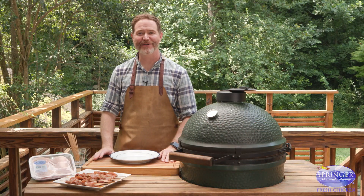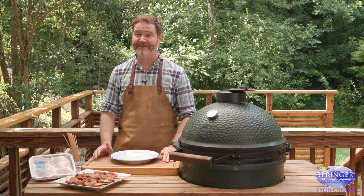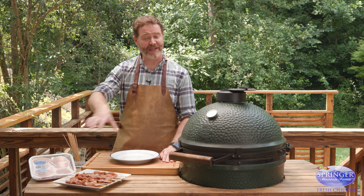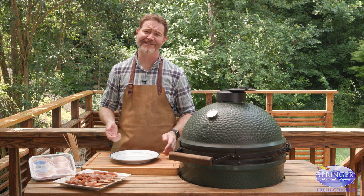Welcome to Grilling and Chillin'. I'm Rusty Bowers, craft butcher here in Atlanta, Georgia. It's summertime so that means I'm grilling. I'm here with two of my favorite things — Springer Mountain Farms chicken that we're gonna cook on the Big Green Egg. I want to go over some tips and pointers for grilling, so let's get started.